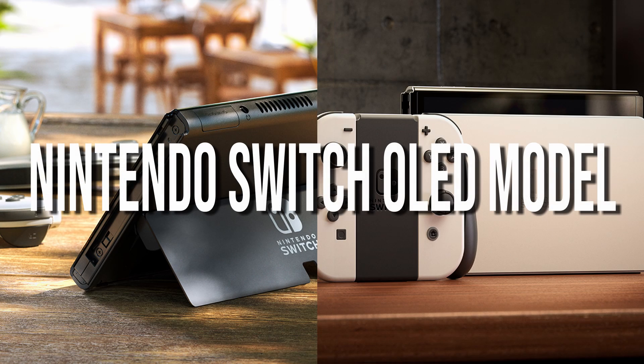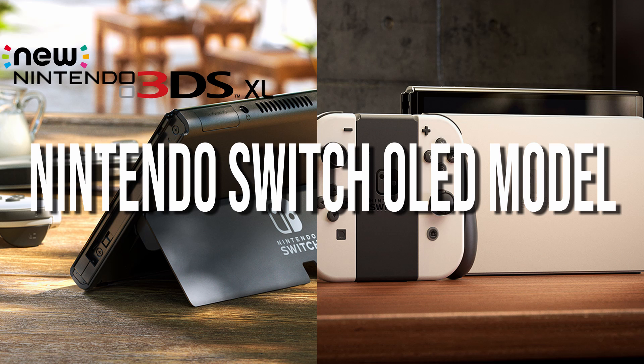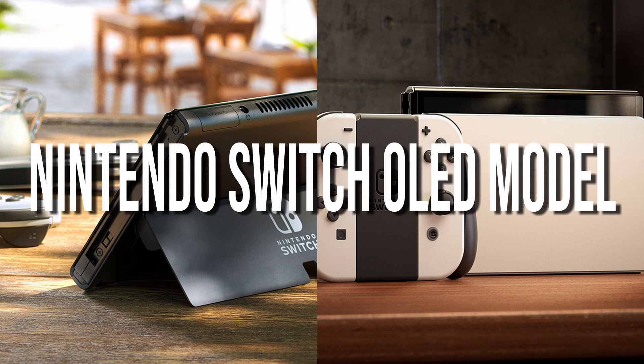Hey guys, Zenith here. Just about 10 minutes ago, they announced a new Nintendo Switch — well, not the new Nintendo Switch like the 3DS, but they announced the OLED model.